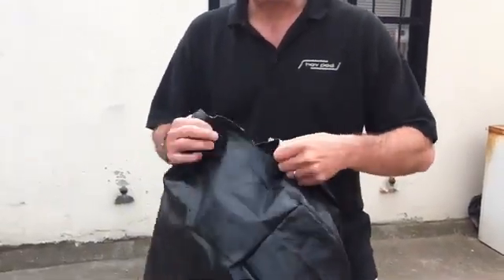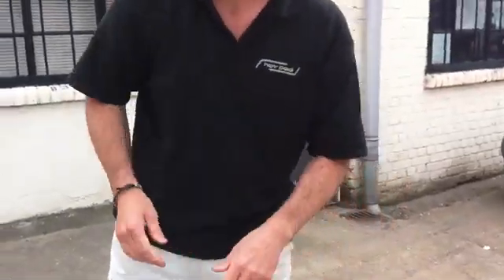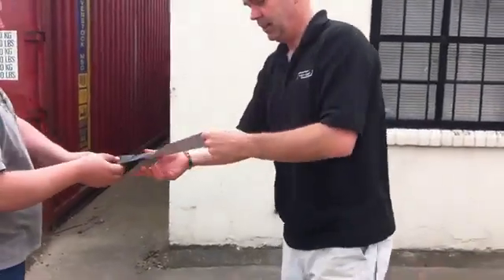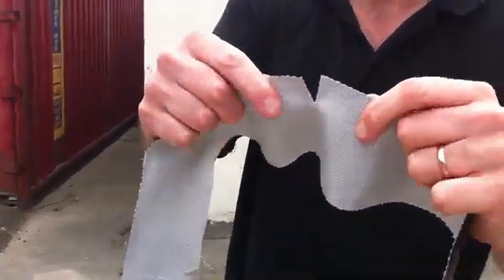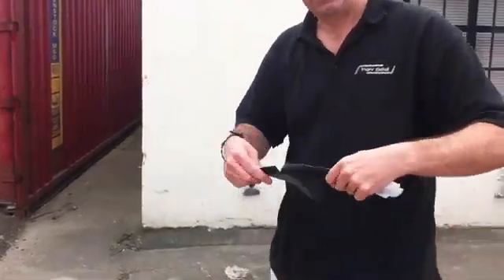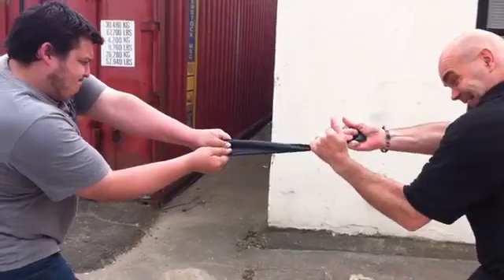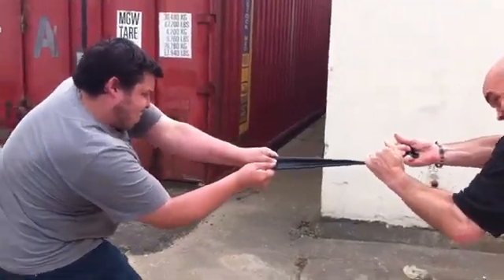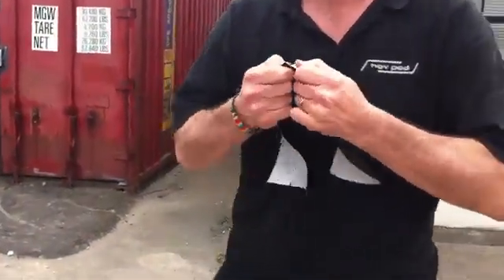Very very hard to rip off a Hog Pod skirt. As an example, we've got one here with a pre-cut. We're now going to try and rip the skirt into it. So as you can see, it's pretty durable.